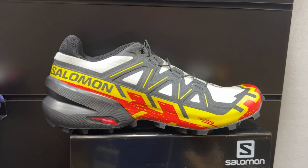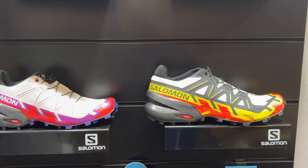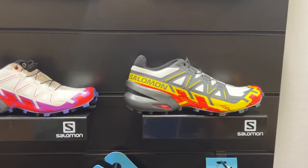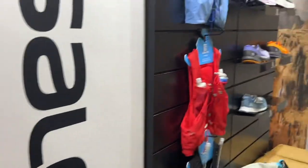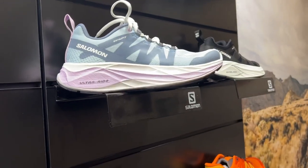We're bringing color back to the Speed Cross. They are sharp! Anything more? Just one more shoe — let's walk over here.